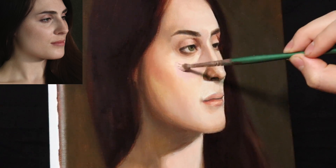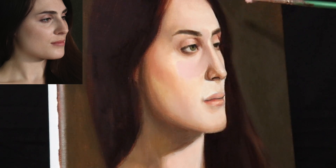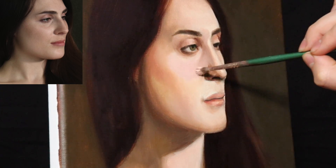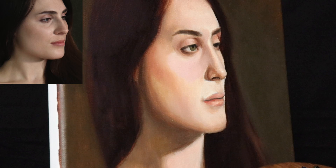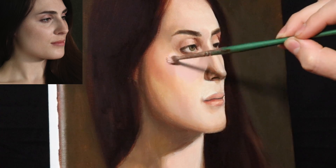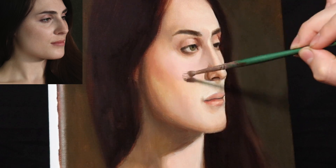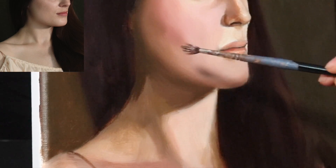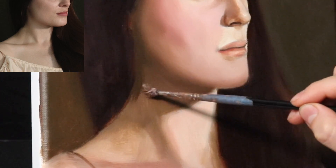I do recommend doing this in multiple layers to develop even more specificity to the planes of the face. Glazing a little more pink in this area, trying to make the edges very refined at this point. For the neck, I added a slight glaze using sap green and a little bit of alizarin permanent.